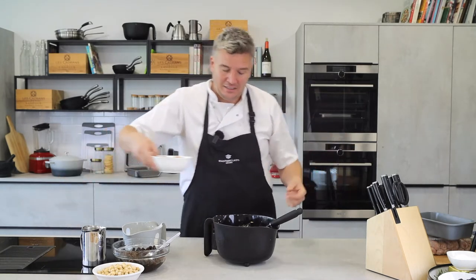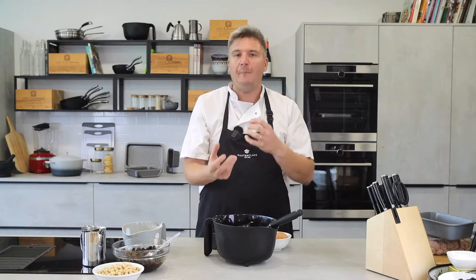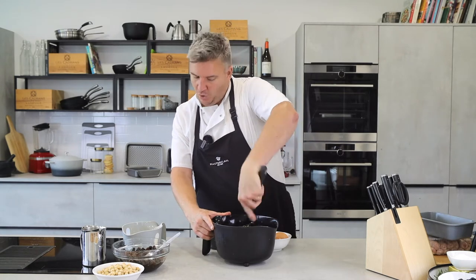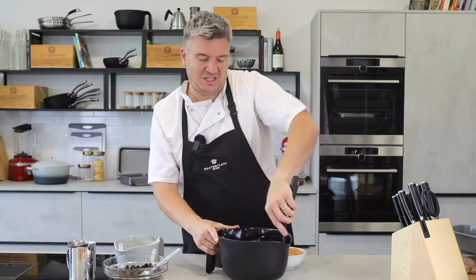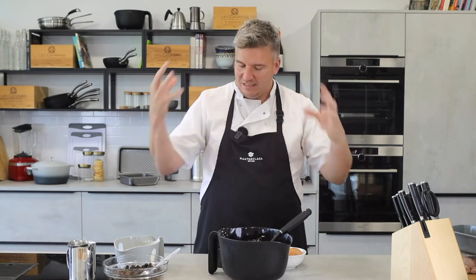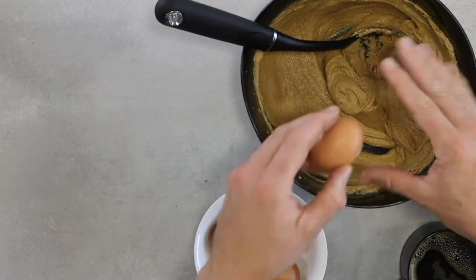Now we'll add our eggs, one at a time. One egg in — room temperature — because eggs have far better elasticity when they're at room temperature than when they're fridge cold. We don't keep ours in the fridge. They work better for baking at room temperature because they're far more elastic, and that elasticity is what the eggs are in there for — to hold things together.